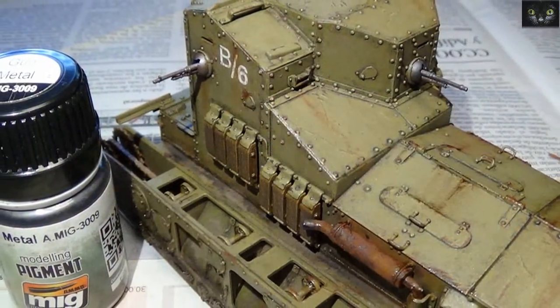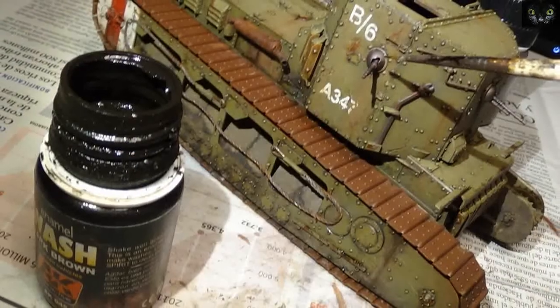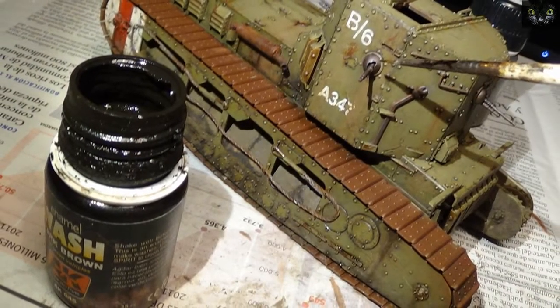Gunmetal was dabbed on the machine guns, and some areas were darkened a bit with a dark wash.